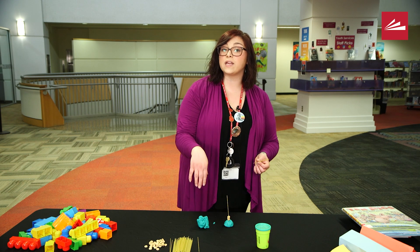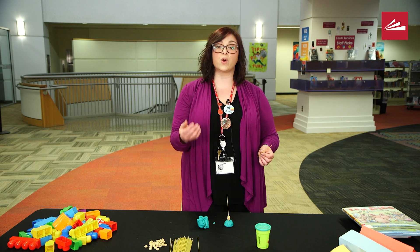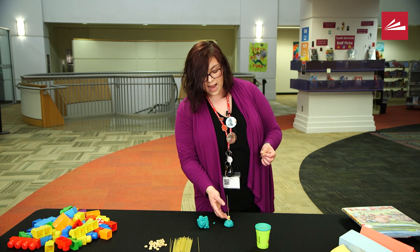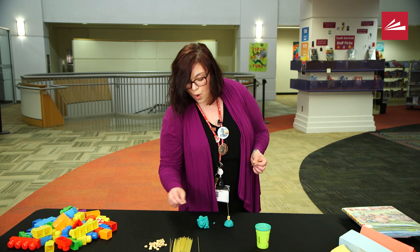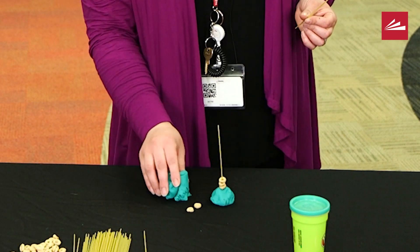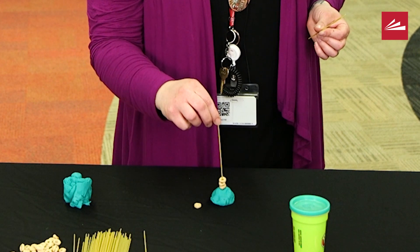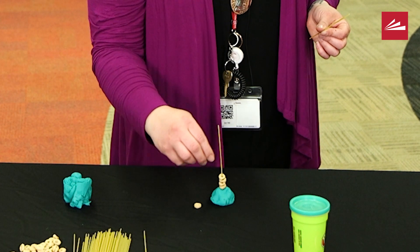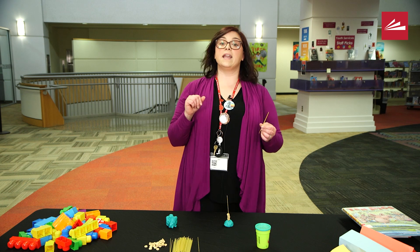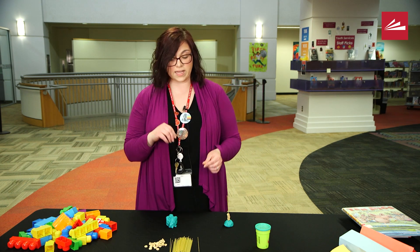If your child is starting kindergarten, first grade, or second grade and working on addition and subtraction math skills — I have three Cheerios; if I add two more Cheerios, how many is that? Three, four, five Cheerios.